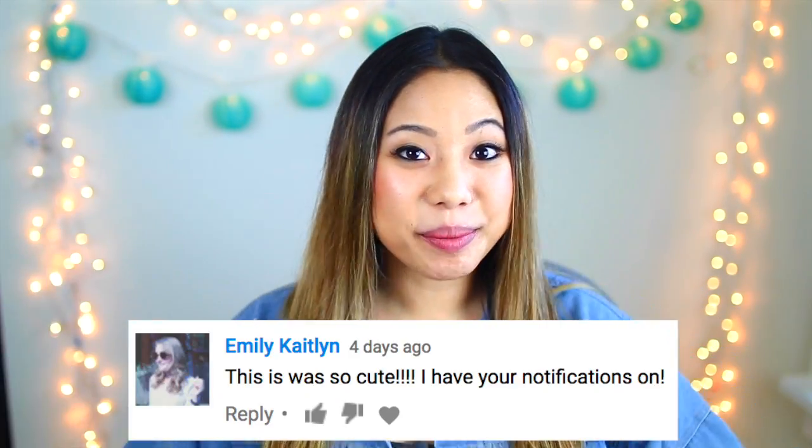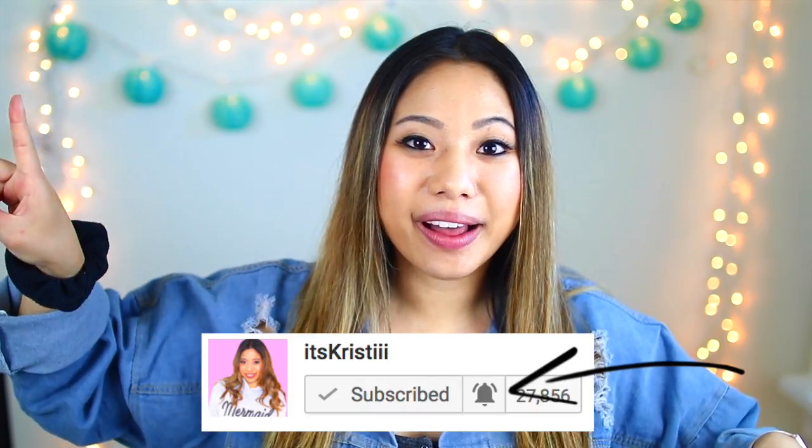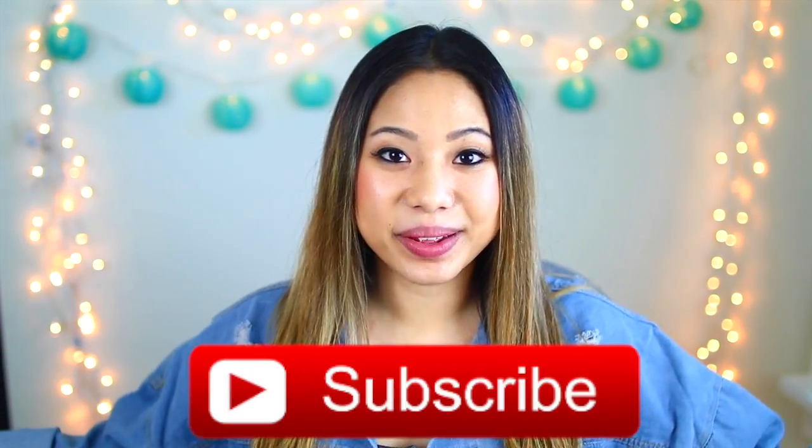I am pre-filming this video, so today's post notification shout out goes to this subscriber down below. Thank you so much for having my post notifications on. If you guys want to get a shout out in my next video, make sure you click the little bell after you subscribe and comment down below when you've done that. And if you guys like the video, be sure to give it a big thumbs up.